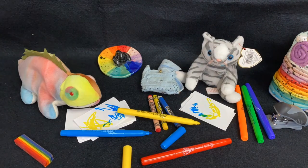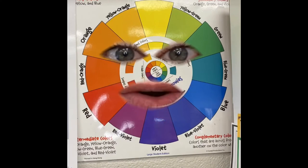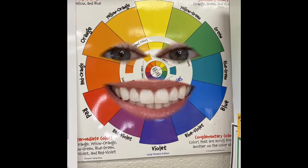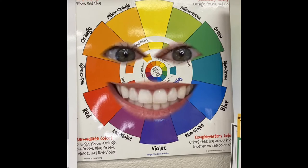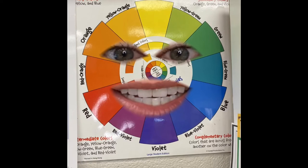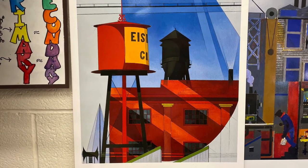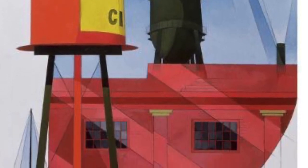I love using markers — me too. This is really fun. It seems like the crayons work better for color mixing. Do you know what you just made? I'm so proud of myself for making a color wheel. These are the primary colors: red, yellow, and blue. Can you find the primary colors in this painting by Charles Demuth? It's called Buildings Abstraction, Lancaster.